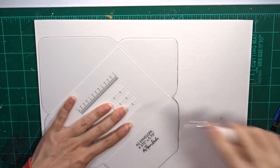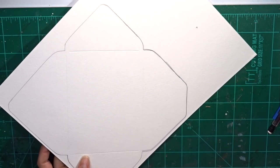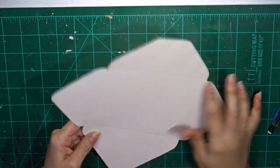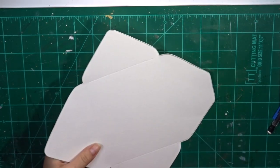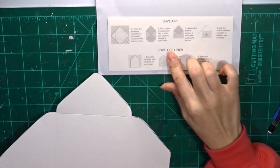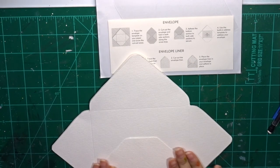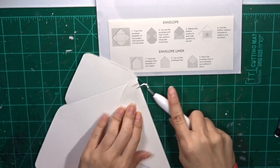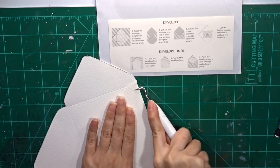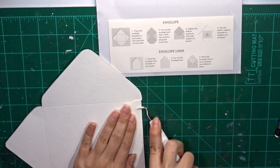All I did here is trace the template onto some Strathmore 140-pound watercolor paper. The template has grooves where you can use a bone folder to draw creases so you know where to fold. I cut out the template, then ran this hook-looking Cricut tool — just the curved edge — to cause a crease along the center part so I know where to fold. The product comes with a template showing what needs to be folded to create the envelope, and it also comes with a liner in case you want to add pattern paper on the inside for a different color.